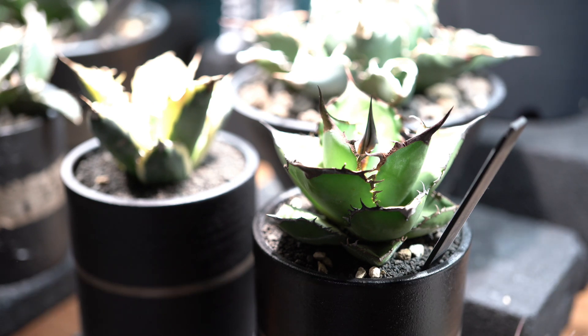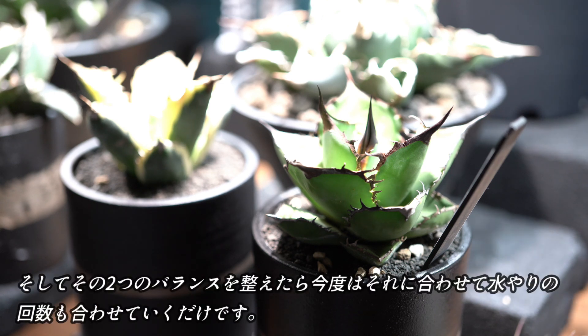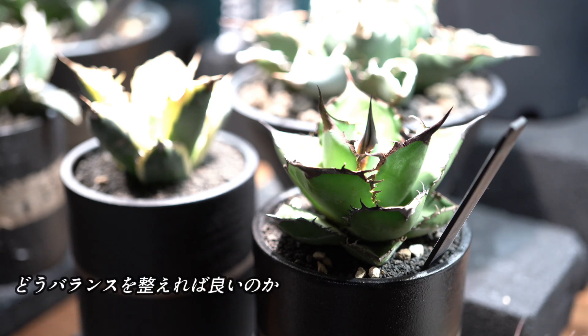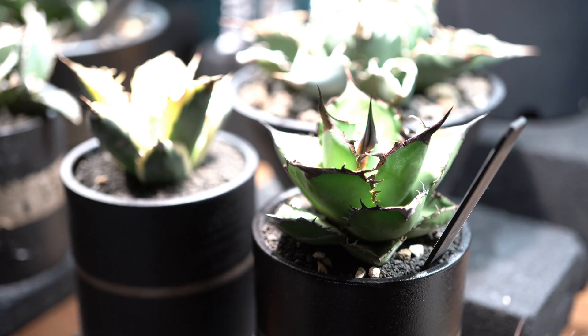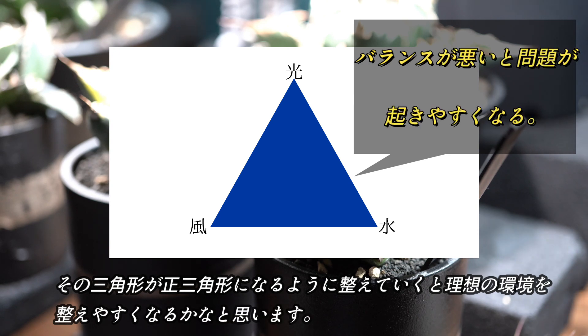タイミングの見極め方はそれぞれの環境ごとに判断するしかありませんが、僕なりの考え方を共有します。何より大事なのはまずご自身の栽培環境の光と風のバランスを把握することです。光や風などの環境を整えられるのが室内管理のメリットです。どうバランスを整えればいいかわからない方は、光・水・風の三角形をイメージしてみてください。その三角形が正三角形になるように整えていくと理想の環境を整えやすくなると思います。